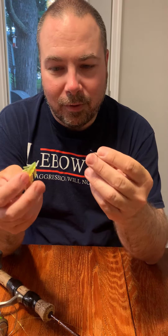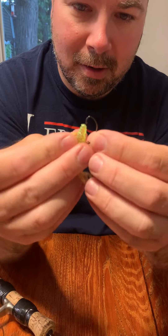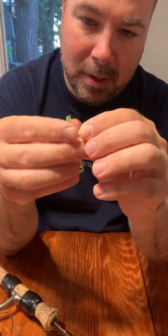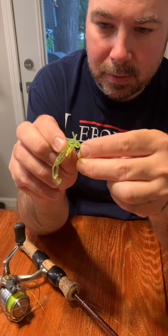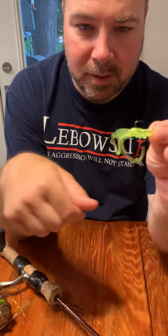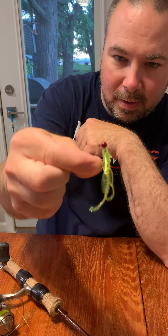Anyway, for threading it on the hook, it's just like any normal plastic. You just start at the skinny end here and thread it down onto the hook, figure out where it's gonna come out on the body, and poke through so that you have a piece of plastic that hangs on the hook nice and clean like that. There, that's a good view.